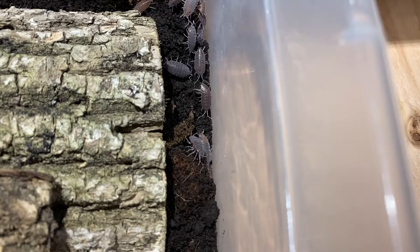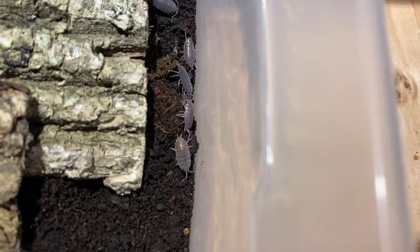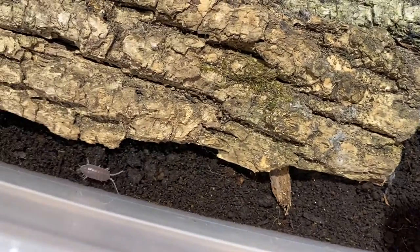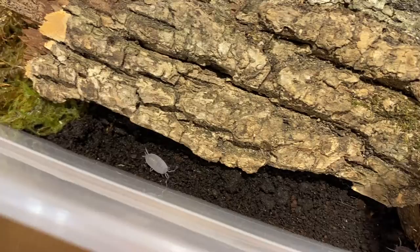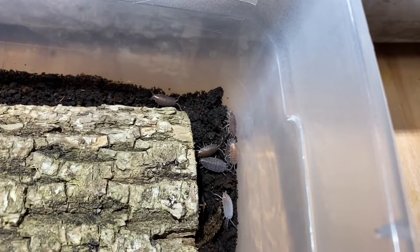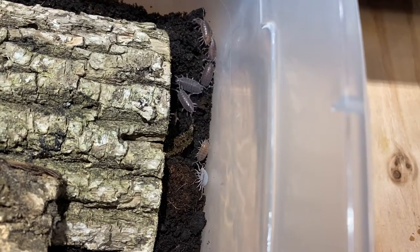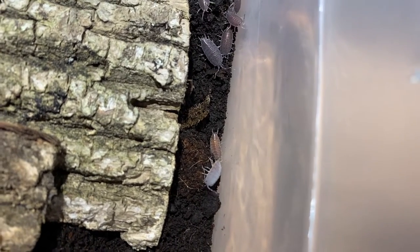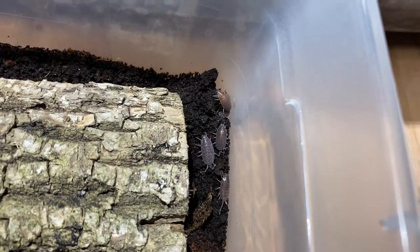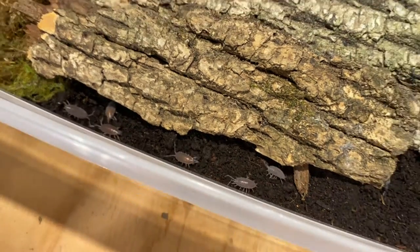Now that I have them more grouped together, you can kind of see the big expression I'm talking about — it's really showing up on some of them more than others. In the second container I went through, I noticed more of a morph that looked like they were turning into powder oranges — really light ones. I put one in there, but I didn't want to put too many because I don't want these guys turning into powder oranges. What I'm looking for is really the red expression on the bum, which I think is going to be a really cool morph.